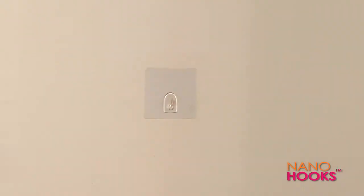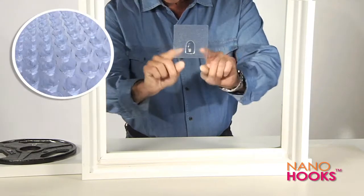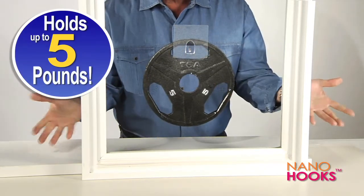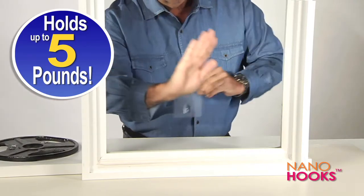When you decide to remove them, you simply peel it off and there's no damage at all. Is it magic? No, it's science that uses thousands of NanoLock suction cups to securely attach to any smooth surface — strong enough to hold this 5 pound weight. But when you want to remove it, you simply peel down from the corner and it's like they were never there.